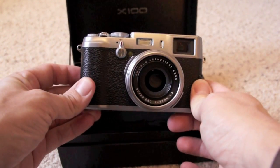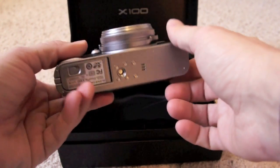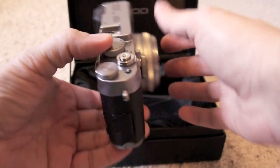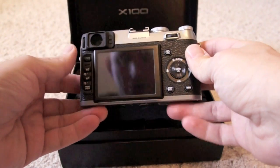Lots of excitement going on right now with this camera. They're very hard to find right now — lots of people have pre-ordered one. I pre-ordered mine, and Precision Camera was the first to come through.